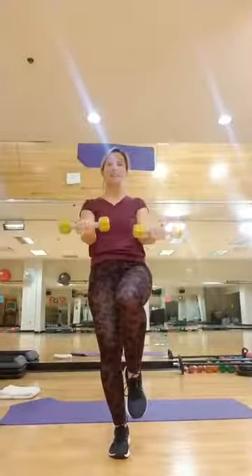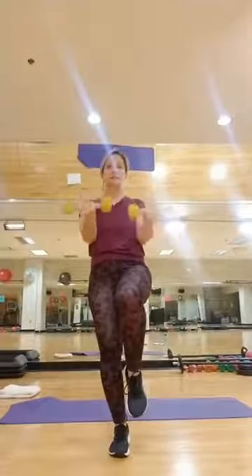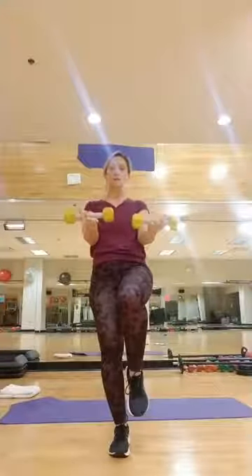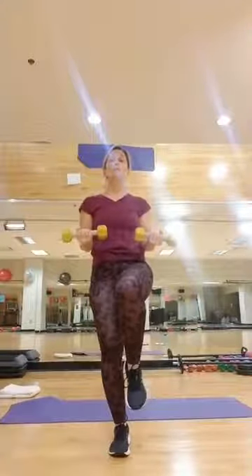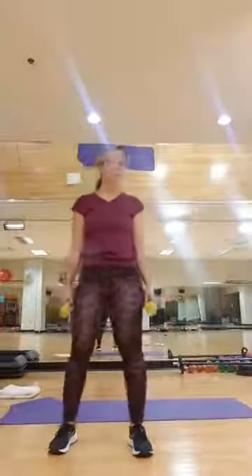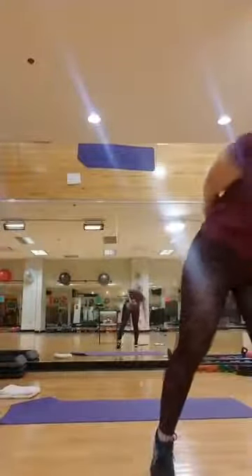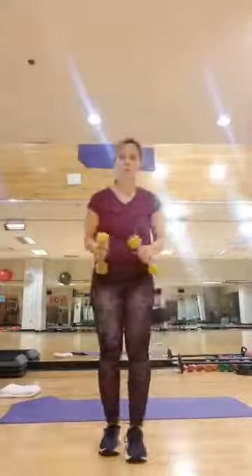Biceps and triceps with these small weights — you can bet you'll feel them. First one: we're going back to the sumo. We have a sumo and a front raise — sumo, little dip down, sweep it around, bring them in, give me a low bicep curl, sweep them around and lift. Palms to the floor, palms to the sky — palms to the floor, palms to the sky. You can take those shallower, or do it with no weight.